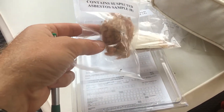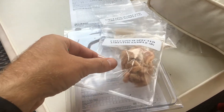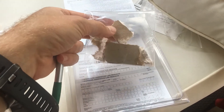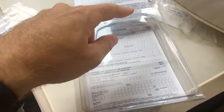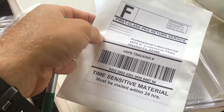We've got our two samples here — each is about a one inch by one inch piece. This is the fiberglass insulation, and then we've got some of the sheetrock. We'll test both of these. So let's fill out the form, return it with our envelope, and see what we get back.